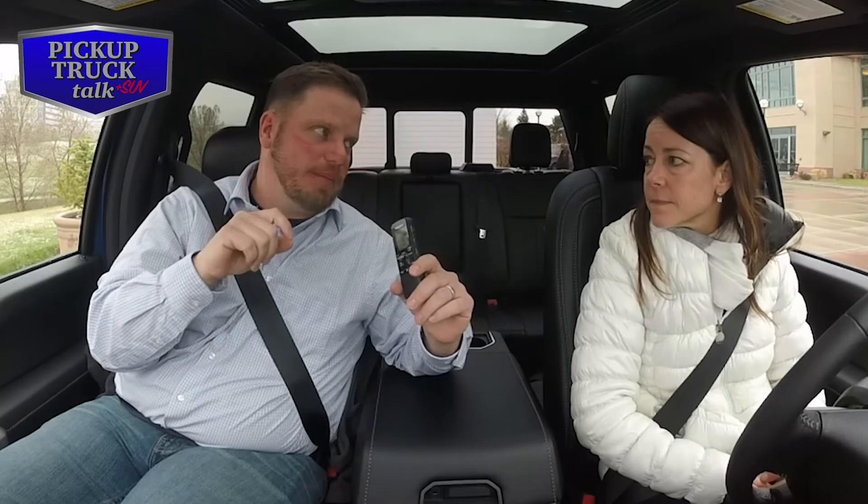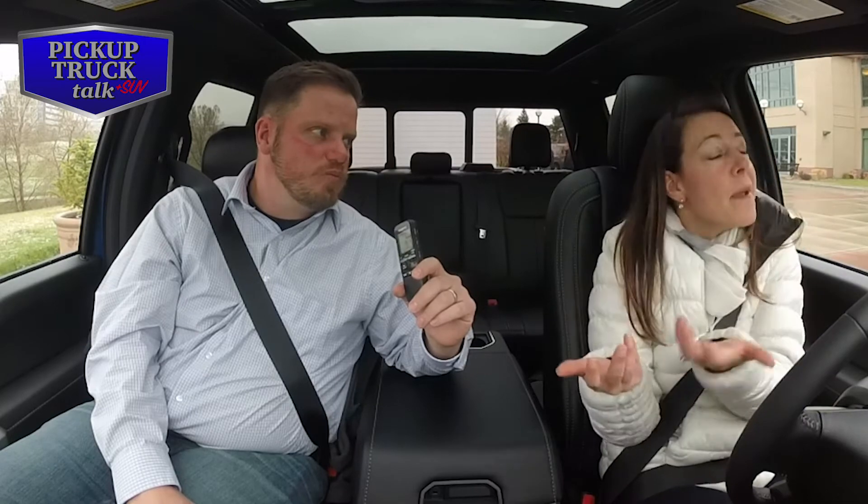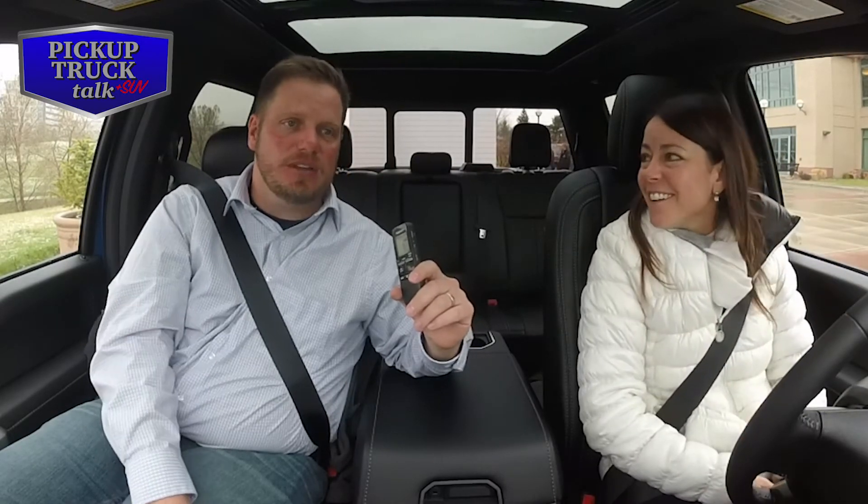They're going to pass you on a double yellow, freak you out, and you'll be standing on your brakes. So let them go by — it's usually just a courtesy thing, but it's going to save you some stress too. So if that was the only critique, I didn't get an A+ but it's a solid A. I had no concerns. You were towing confidently. I was towing confidently.